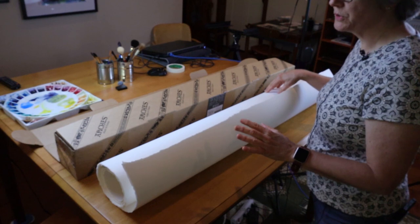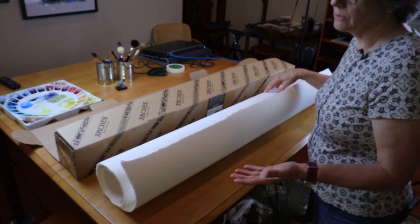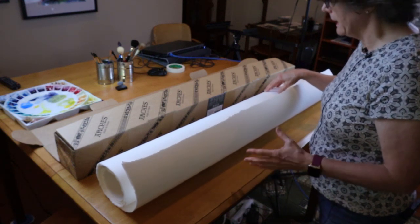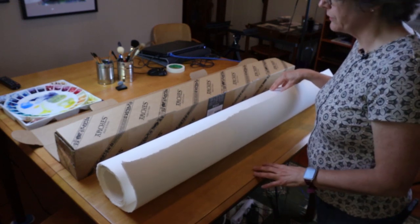The first advantage, or first pro, is simply that you have a lot of paper. You are not as likely to run out. I like having a big quantity of paper on hand so I'm not constantly ordering or constantly running to the store.